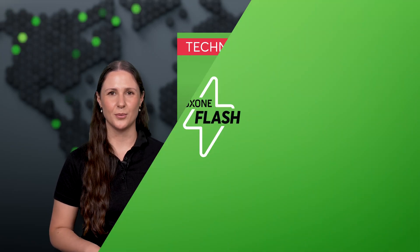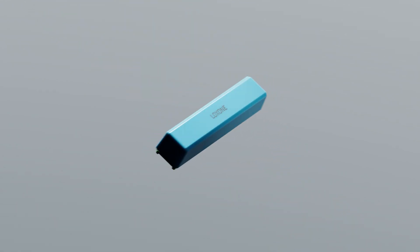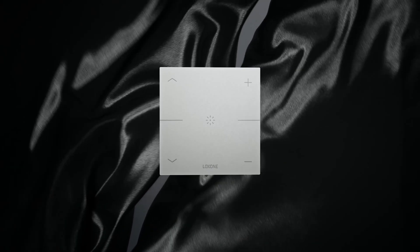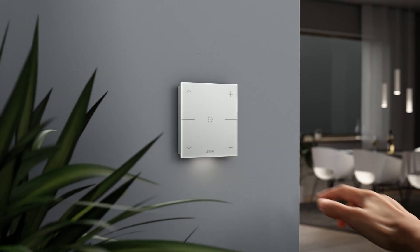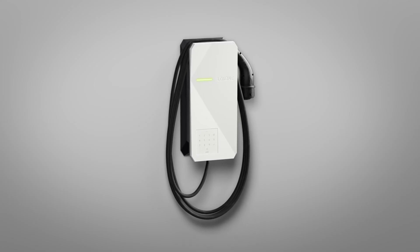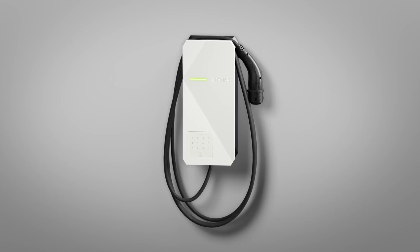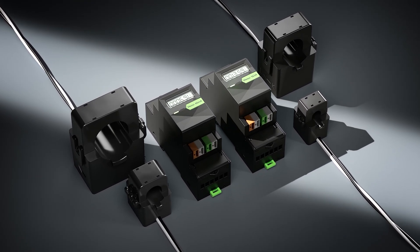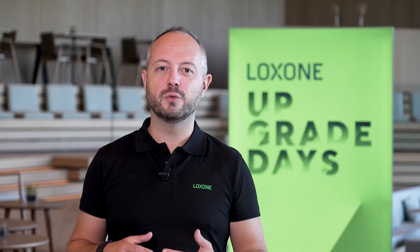Here's a quick overview. The new door and window contact and water sensor make buildings safer with ultra-long battery life. The newly designed Touch Pure is even more intuitive to use and is our clear recommendation for your next Luxone project. The new wallbox with 22 kilowatt and an integrated 3-meter cable is the perfect solution to get more power to your car. The new energy meter for current transformers will reduce installation effort tremendously. The new products can be ordered in our webshop now.